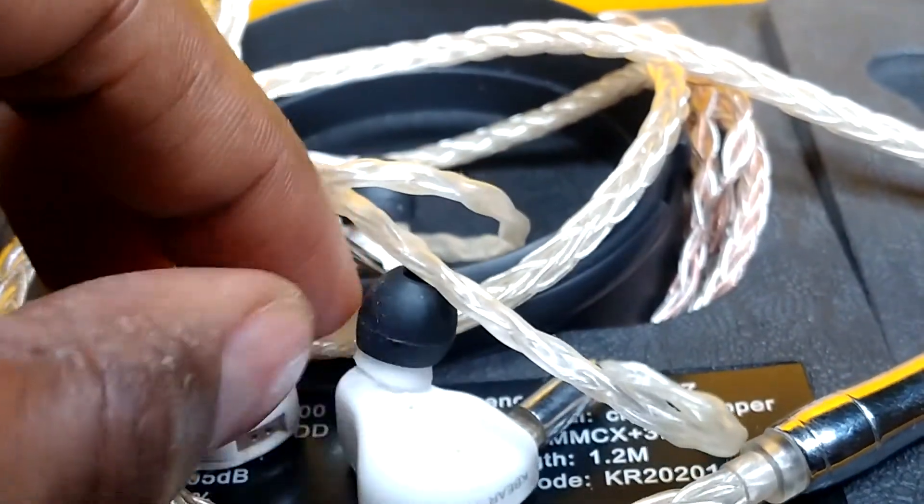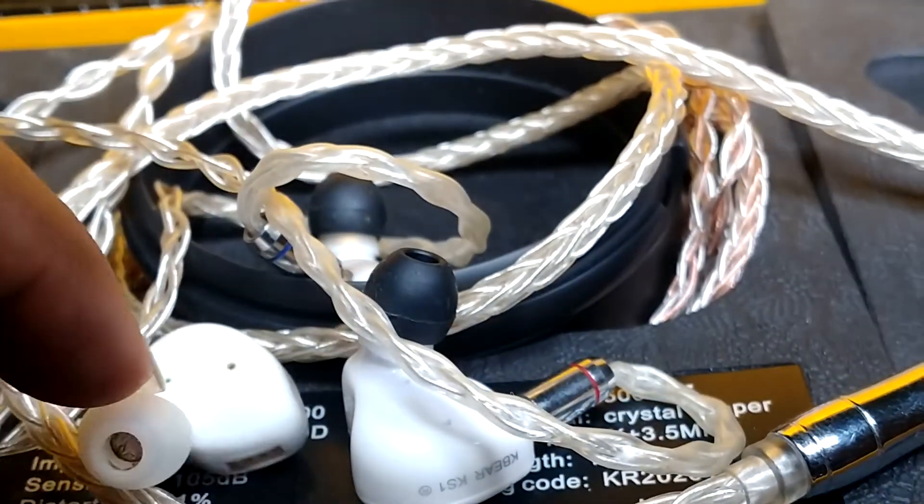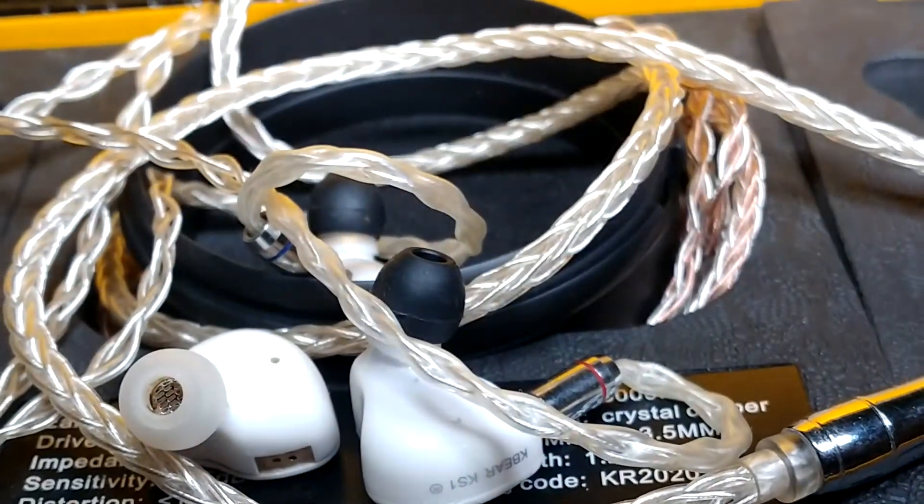If you really want to see how I got this to work — making the ear tip longer than it should be — do watch the proper review of the KS1 to see how I did that.